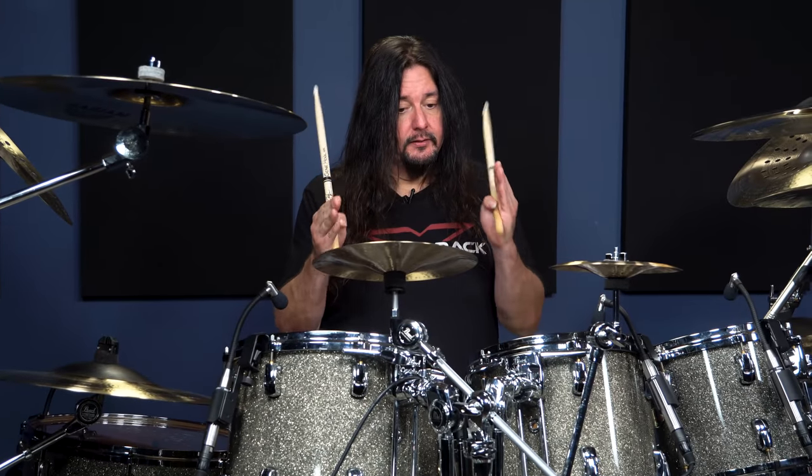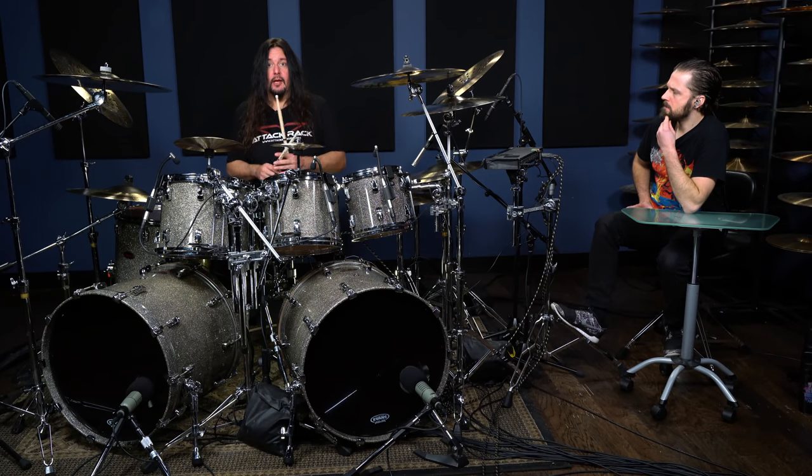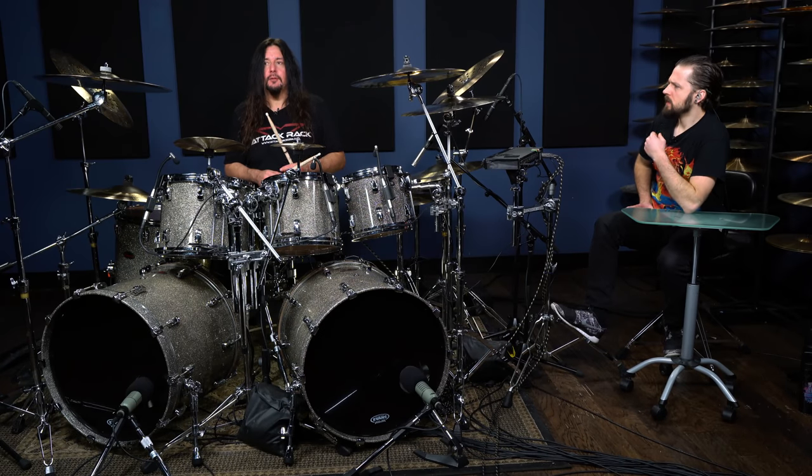Have some fun, spazz out — here's something at a little bit of speed. And it's pretty easy. It's really just taking an alternating stroke approach and spazzing out on your right foot a little bit, and you'll have some fun.